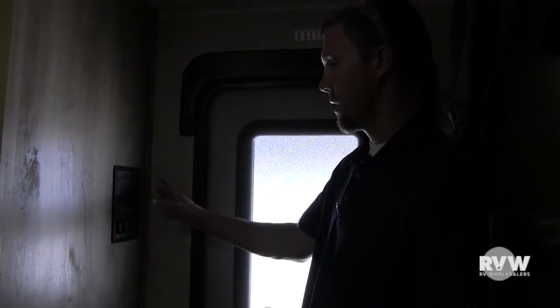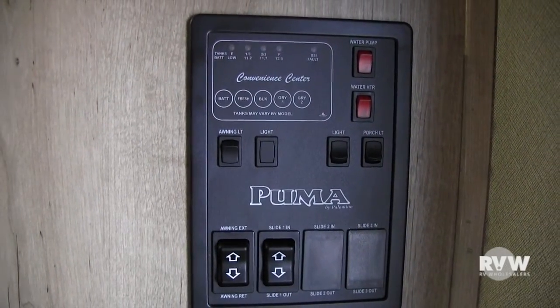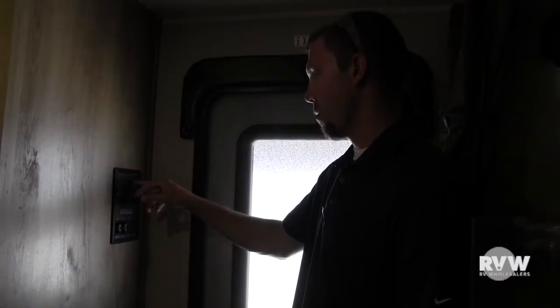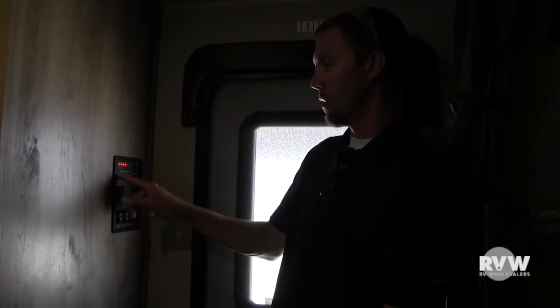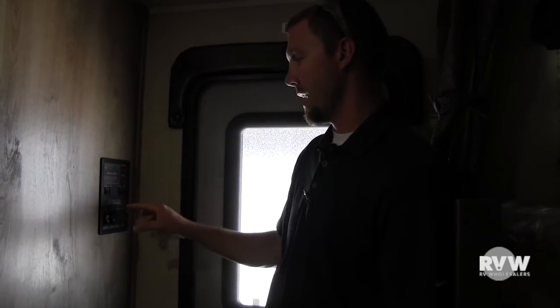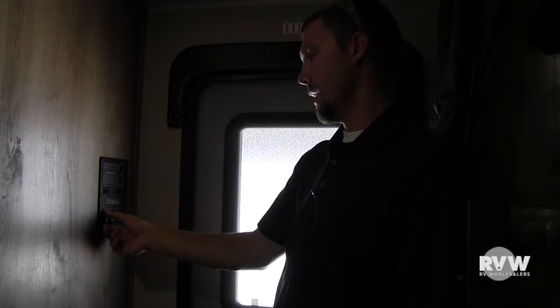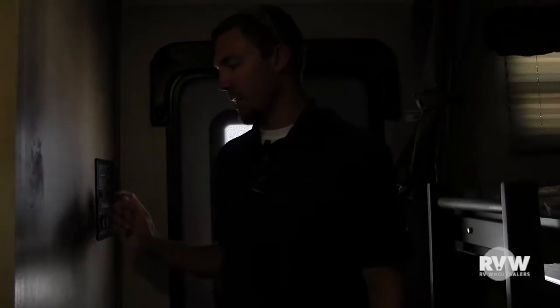Right inside the main entry door here, you can see you have your big monitor panel. Has the light for the awnings, light for the inside, has the water heater and the water pump. This is going to be the control center to let you know where your tanks are, battery life, all that good stuff — just hold the buttons down. It illuminates for you. The awning power button is right here, and the slide-out power button is right there.